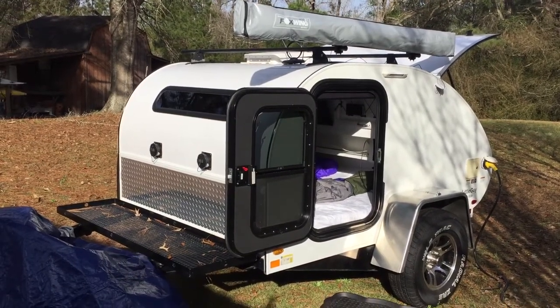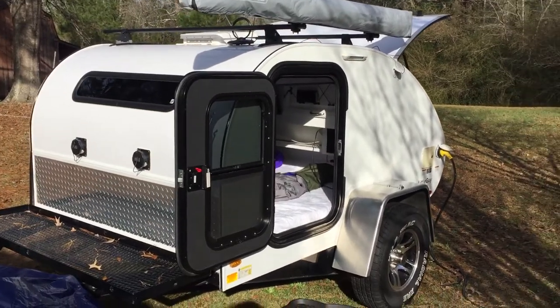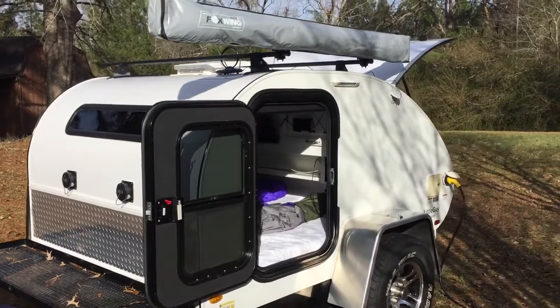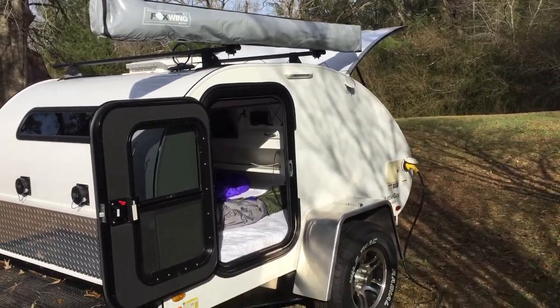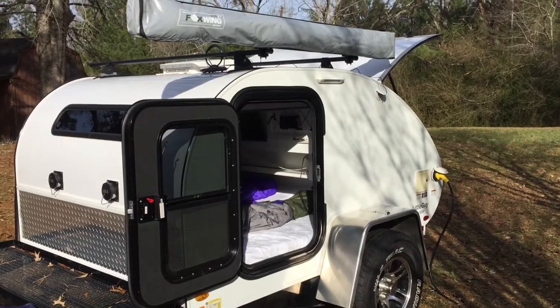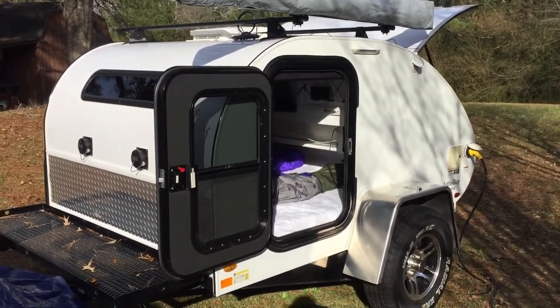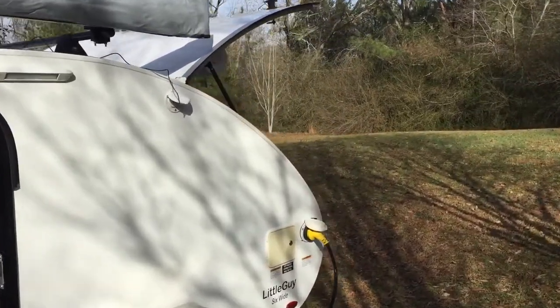Okay YouTube, this is the six-wide by Little Guy. I did a couple of things to it you might be interested in. I took the sticker off — it was really, really easy to take off. It had a 'rough rider' on it, sounded a lot like Brokeback Mountain to me. Take that off, walk around here and show you.